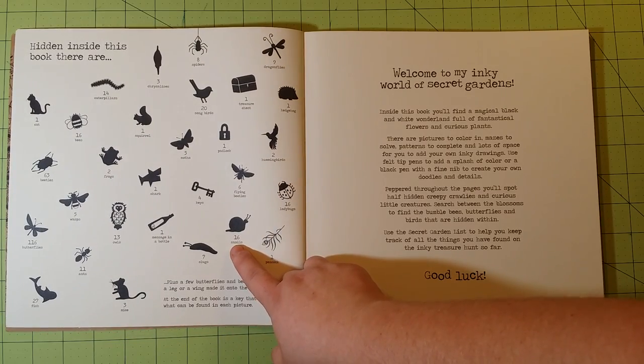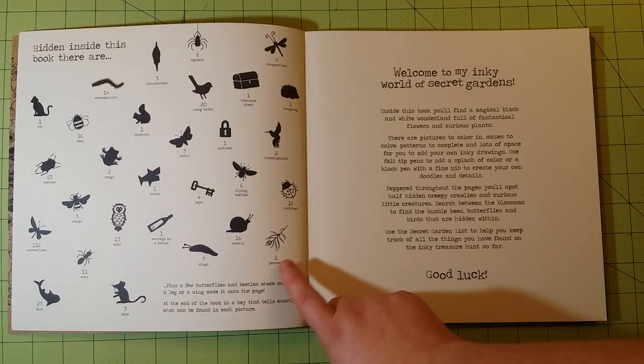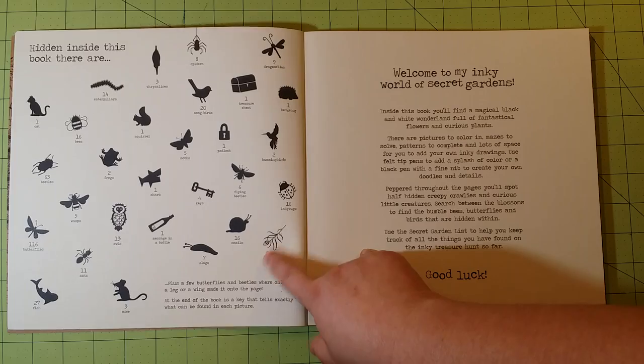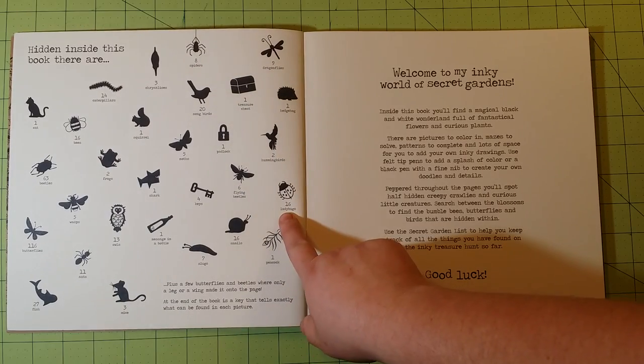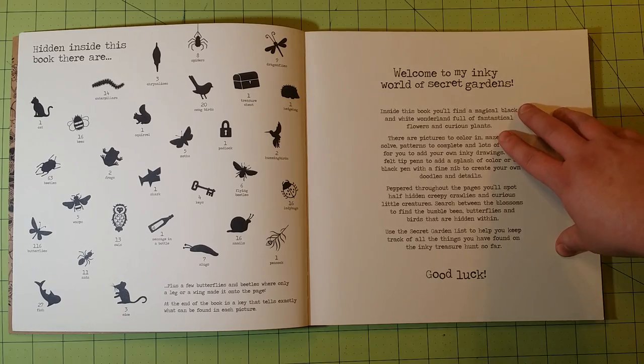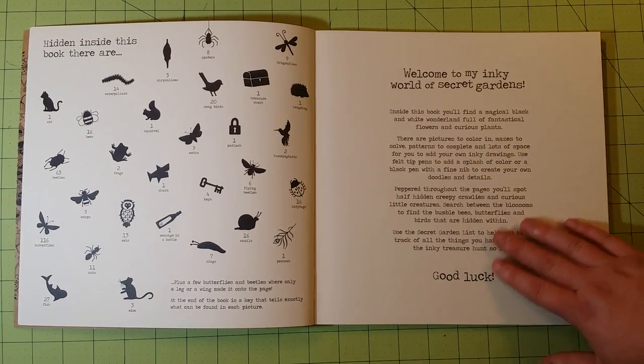For example, this one says 16 snails and they're going to look like this. This one says one peacock — it's a peacock feather, but it just says one peacock. You'll have 16 ladybugs, 6 flying beetles, and so on. And then you have a nice note from Joanna Bashford to anybody who's coloring her books.